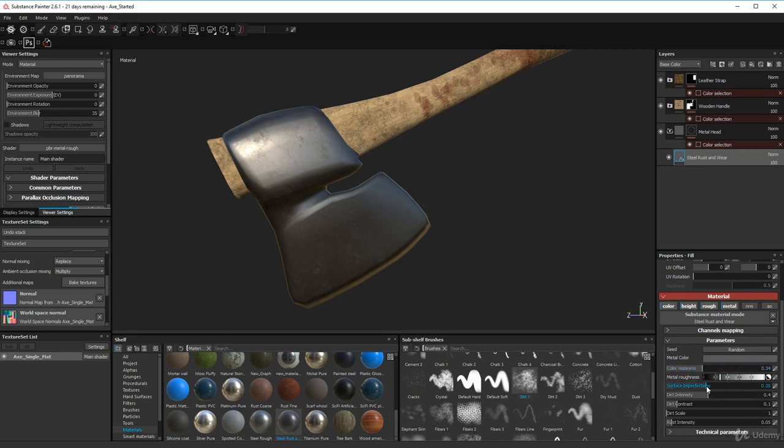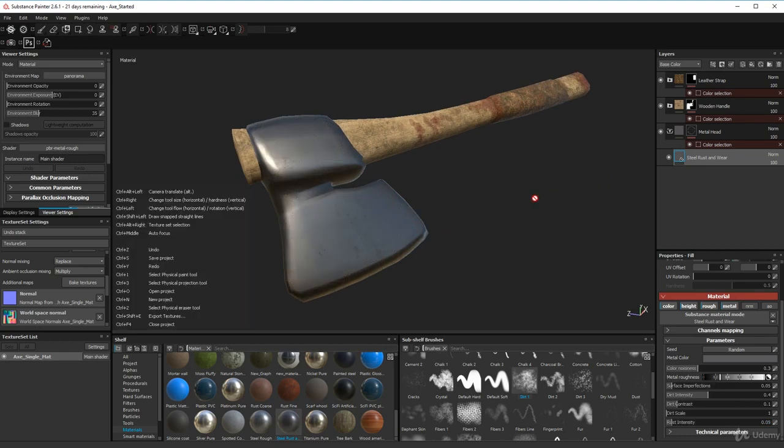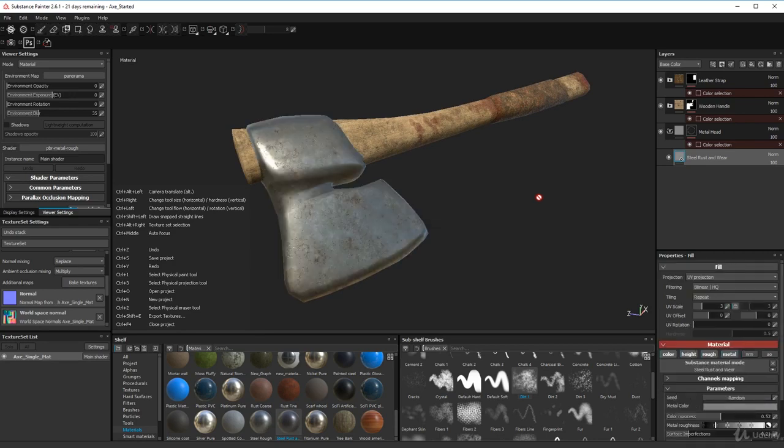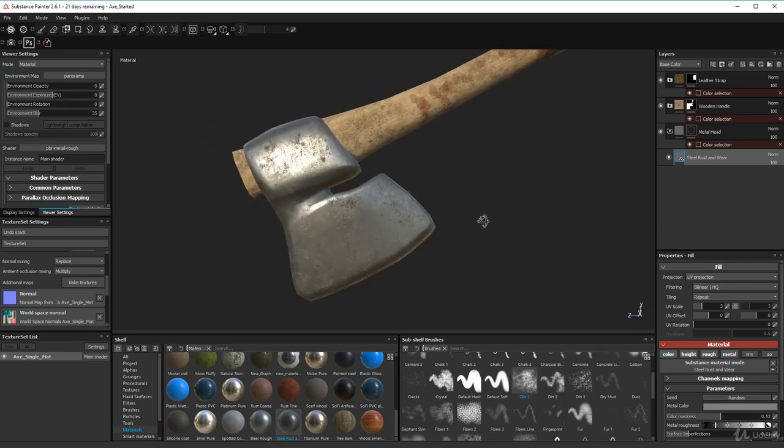You can try some denting, some dirt, adjust the intensity on the rust — whatever you want to do with your steel. I'm just going to revert mine back to what it was. That's all I did with the metal head: I just added a material and dropped it in as a fill layer.